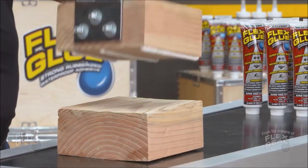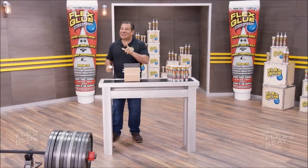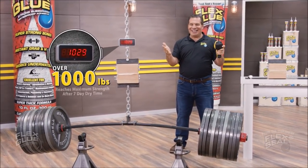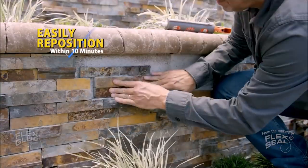Not only does Flex Glue have amazing instant grab, but it actually gets stronger over time. And once it reaches maximum strength, Flex Glue can easily lift over a thousand pounds. Indoor and outdoor projects,